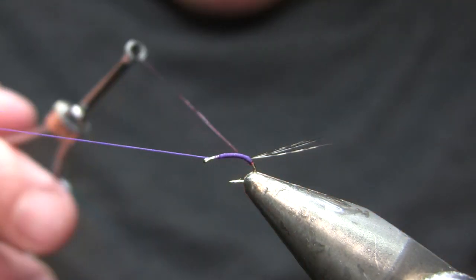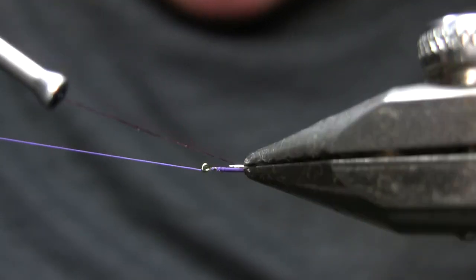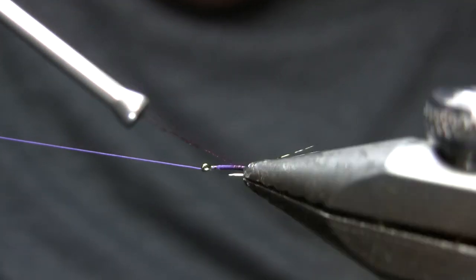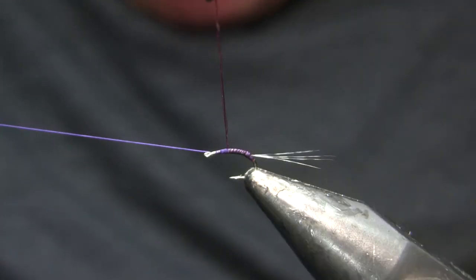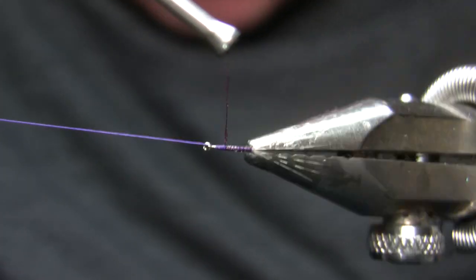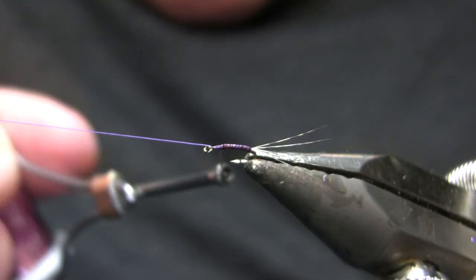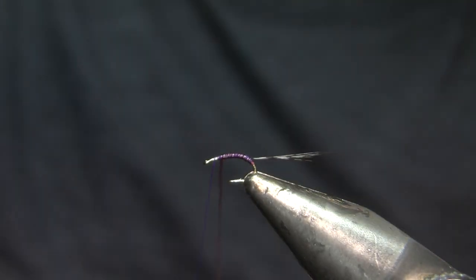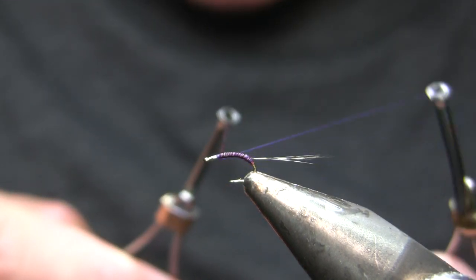I'll drop my bobbin cradle, put the other thread on it, and now go ahead and make touching turns — just a single layer of the Vivas body quill up the shank. Hopefully you can see that's getting a subtle segmentation on it and a little bit of shine. I like my mayflies to have a slender body with segmentation and a little bit of shine.